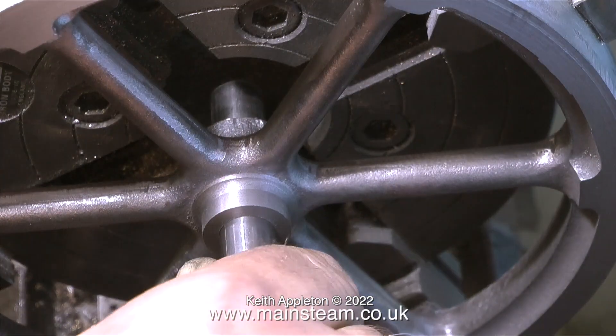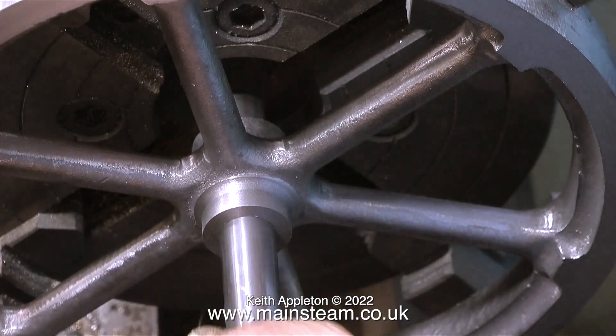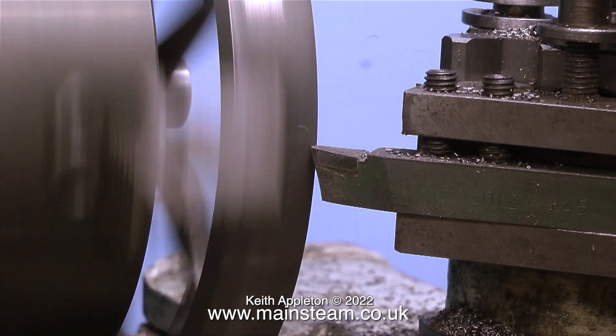It fits perfectly — and I knew it would because I've done quite a lot of this, but I do recommend practicing first. The hole in the center is great for the crankshaft, so I can now carry on with the outside edge.